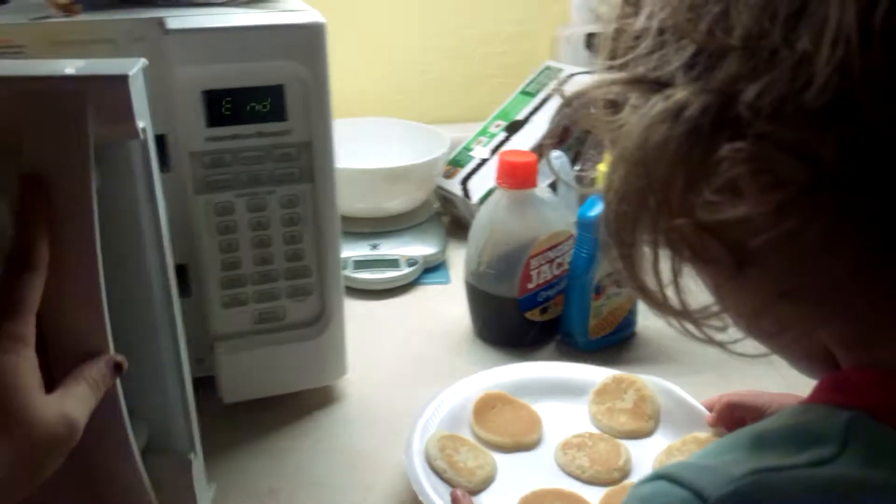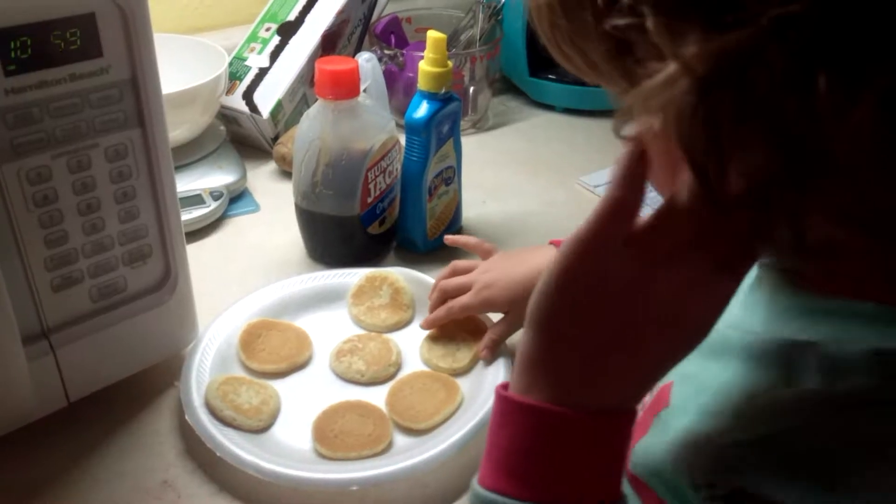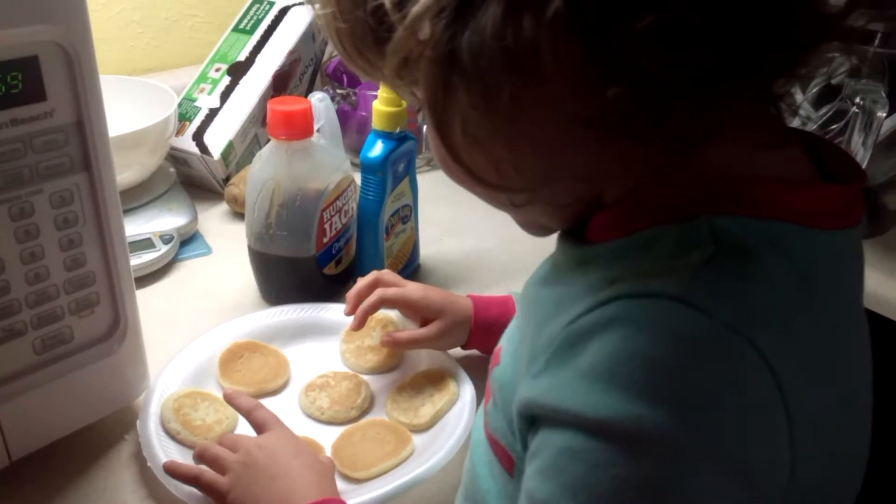All right, let's see if our pancakes are done. Whoops. It's silly — we kind of bent the plate, didn't we? Yeah. Maybe a minute was too long. Maybe 50 seconds would have been plenty.